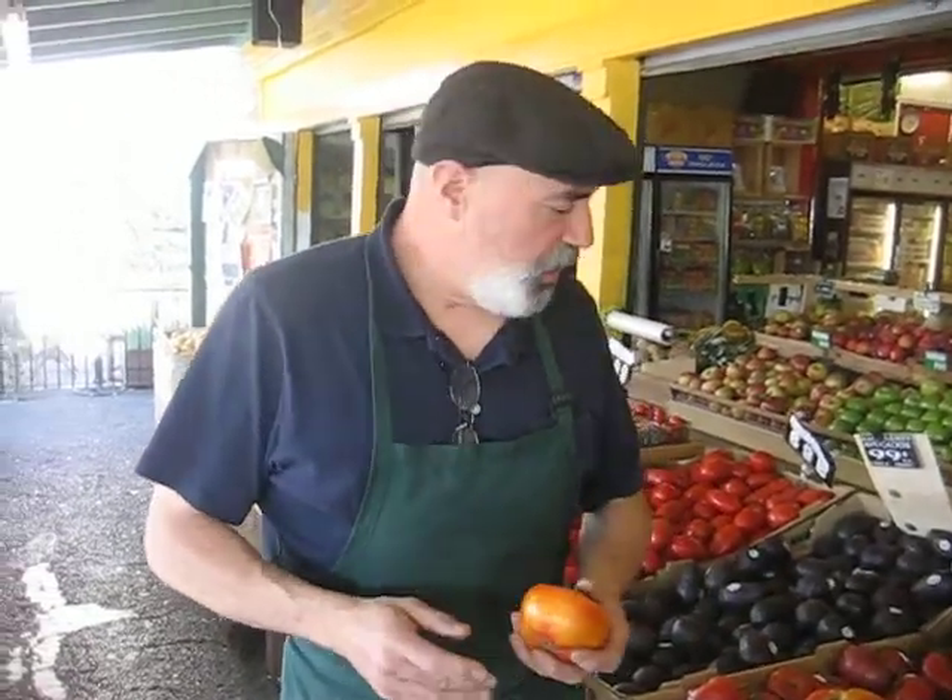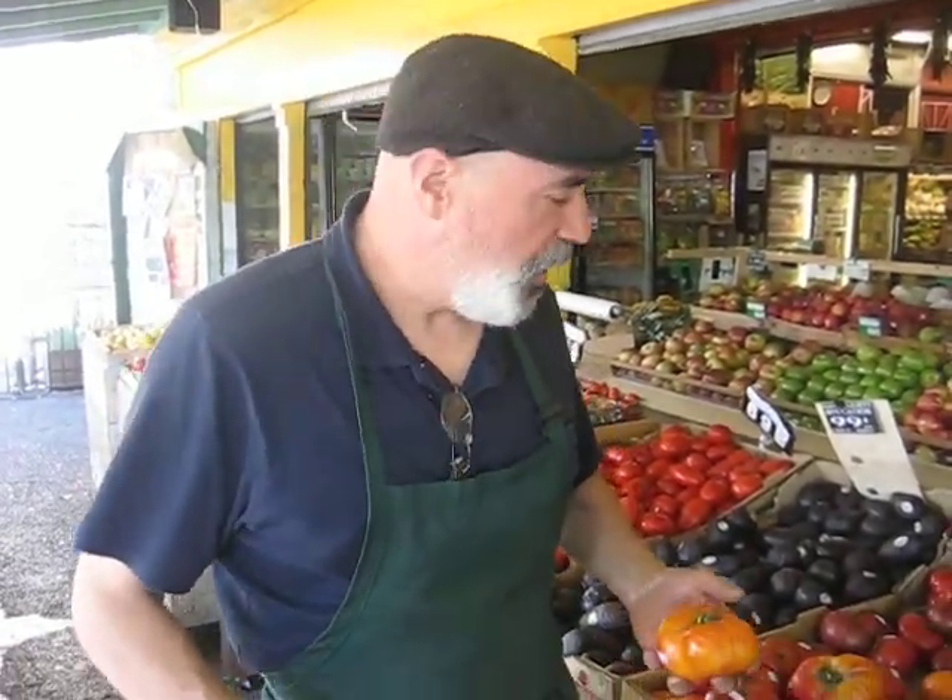Hello, I'm Dan the Produce Man from Dan's Fresh Produce right here in Alameda. Folks, it's tomato time. That's right — you think about summertime, you think about tomatoes, you think about autumn. Well, you know what? It's a darn good time of the year for tomatoes.